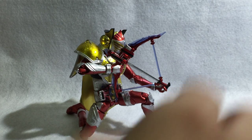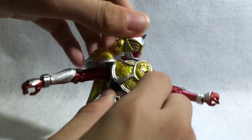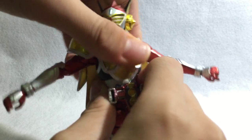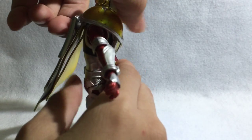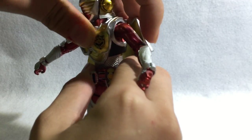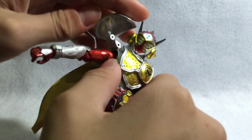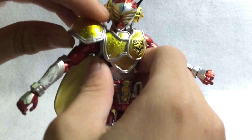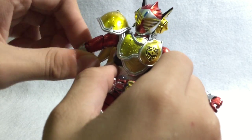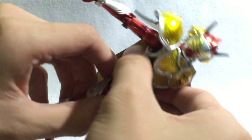Moving on to articulations — really the typical Figuarts articulation for the 2.0 body like the Blade characters and all that. We have a ball joint head that goes up, down, left, right, and tilts side to side. We have a ball joint on the neck for full rotation on the head. Upper torso movement — you have ab crunch that goes this far front, it's not that far but works. Going back is quite impressive. Side to sides, you can rotate quite a bit. The shoulder plate is on multiple joints — a ball joint and two hinges connected to the chest piece. You have a ball joint shoulder with in-and-out movement, bicep swivel, double hinge elbows, typical Figuarts wrist.